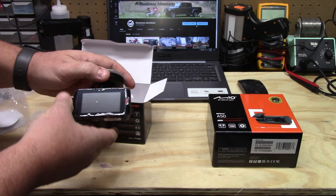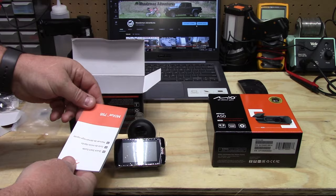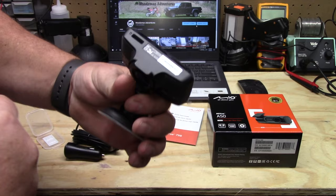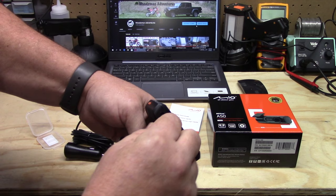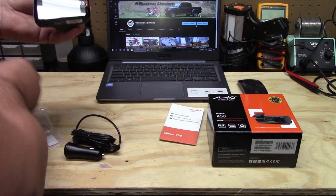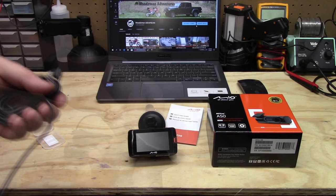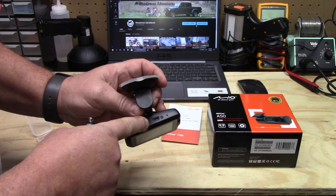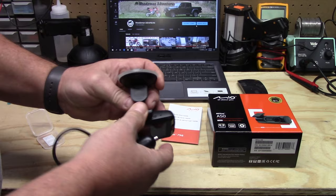The last thing in the box is the MiVue 798 instruction manual and quick start guide. We'll go ahead and take the micro SD card and put it in on the bottom — just push it in and click to lock into place. Pull the screen protector off so we can see what we're doing, and peel the one off the camera lens too. Now the power cable is a mini USB — not micro USB — and it plugs right into the top. It has a right-angle plug to keep it more low profile; then we run it up and plug it into the accessory outlet.